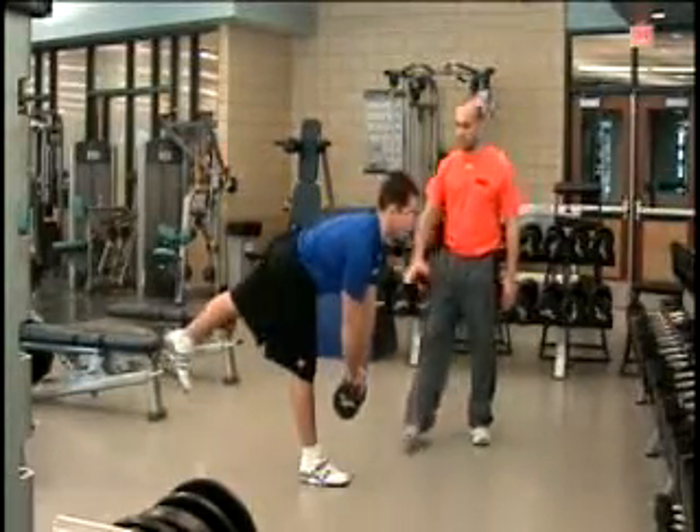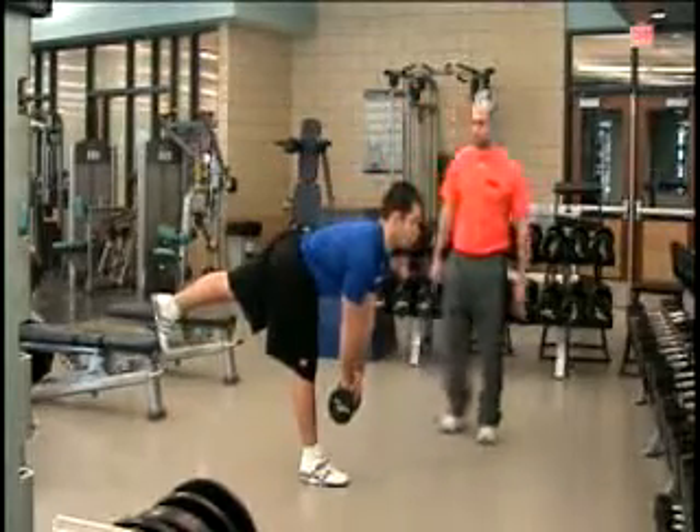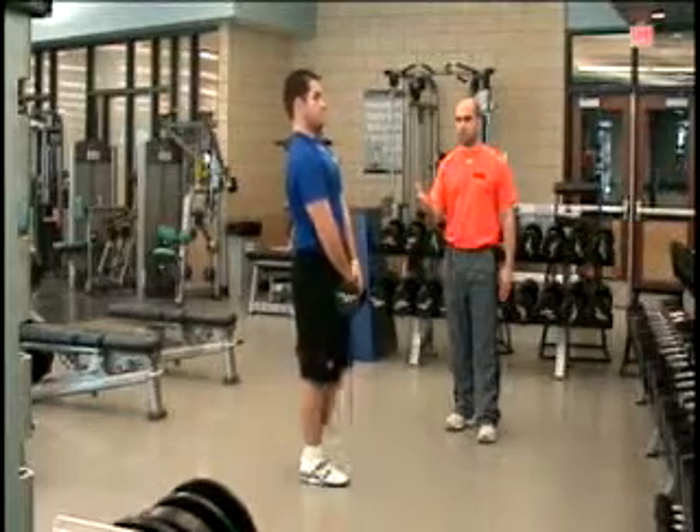As he goes down, the more important thing isn't how far the weight goes. It's more about trying to form a T with the top of his body, and then bringing it back up to starting position.